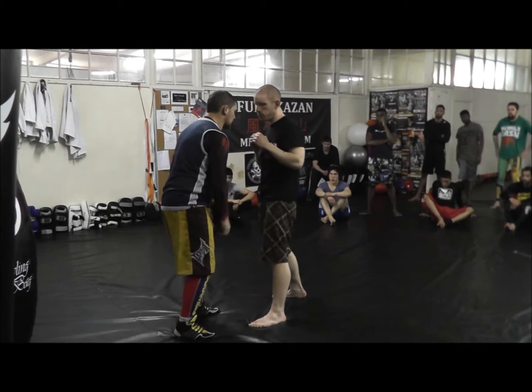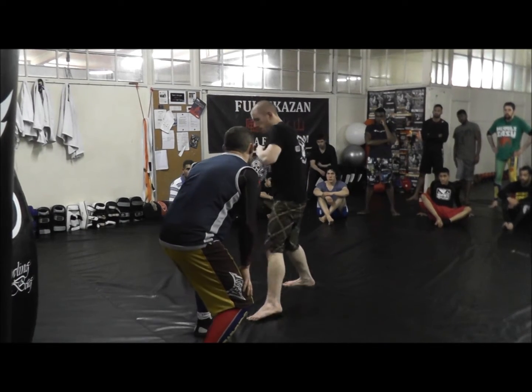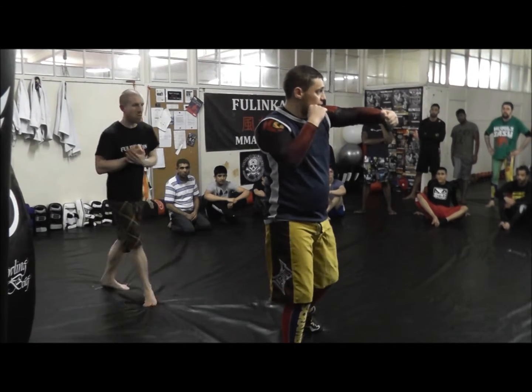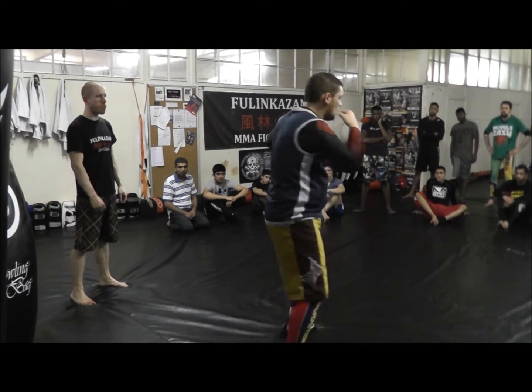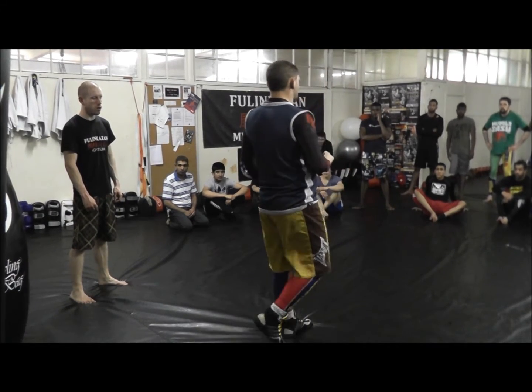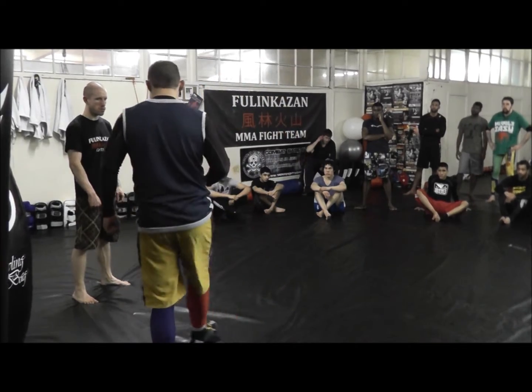If you take a step back, you're too far away. Because usually, after that left hook, most guys are going to throw a right cross, or even worse, an upper hook. And if you catch that through the nose, that's bad — especially if they throw a right hook up.